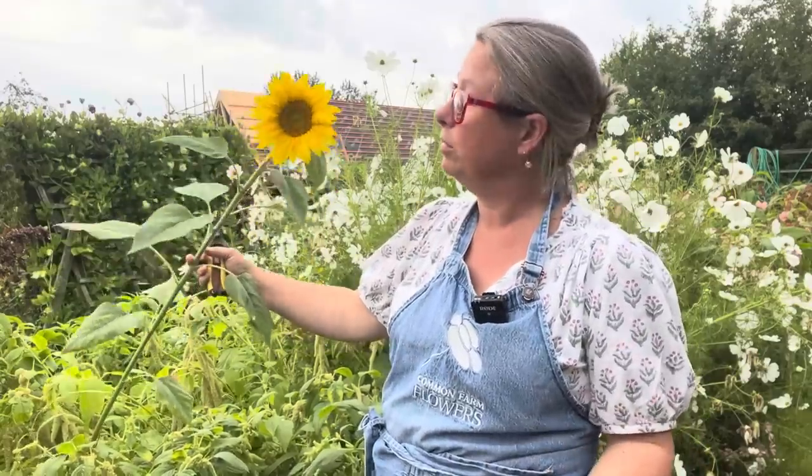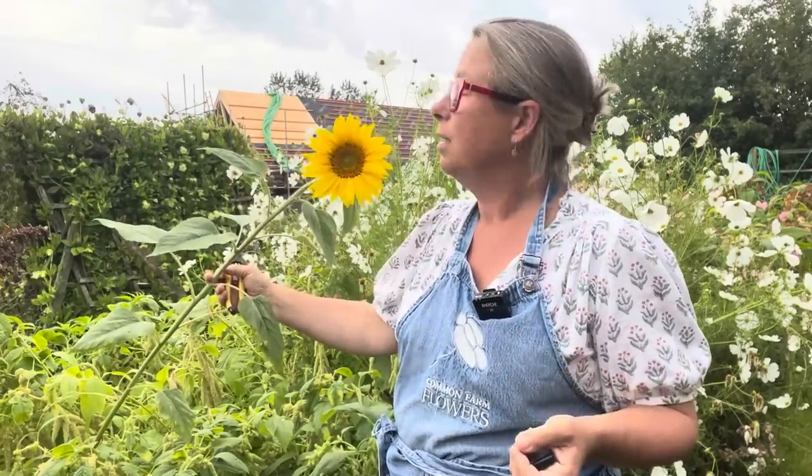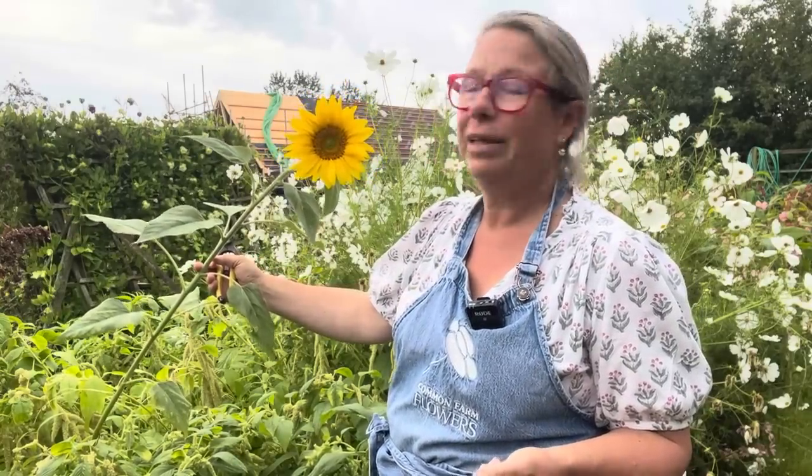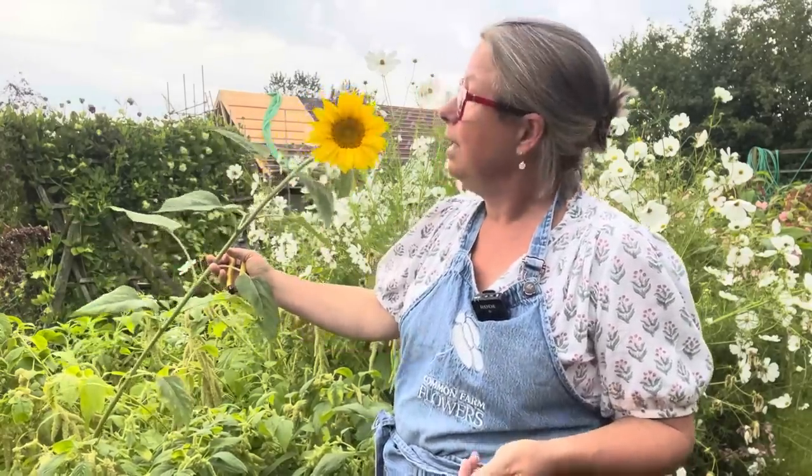These are self-sown sunflowers. I don't grow many sunflowers — I don't do much in the way of market-style bouquets, which are brilliant. Sunflowers are really good if you do farmer's markets and things like that, because they're such fun and people love them and they'll take a handful home for their kitchen table. That's not really my market. But if I were a flower farmer doing lots of markets, I would grow sunflowers. The seed for these has been in the ground for about three years and suddenly popped up — I'll make the most of them. I'm not going to weed them out because they're gorgeous and the bees love them. I'm going to cut them for this golden anniversary bouquet.